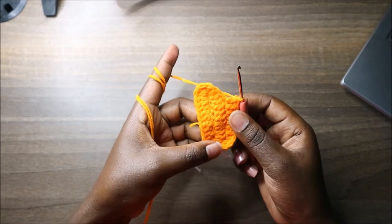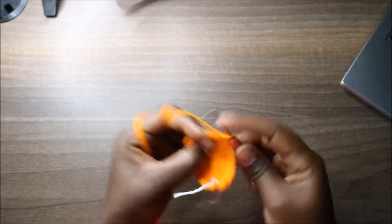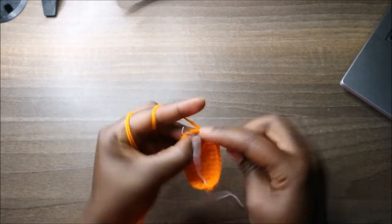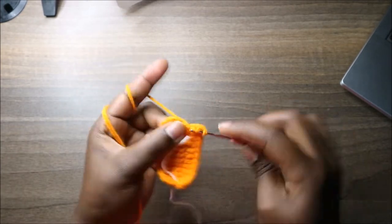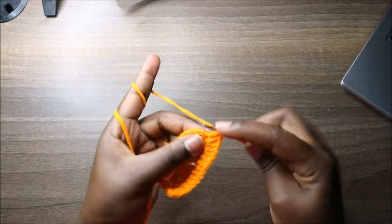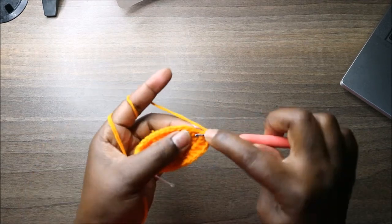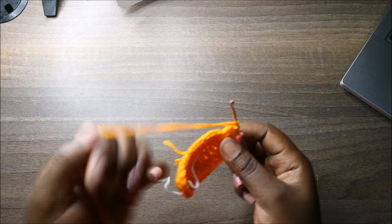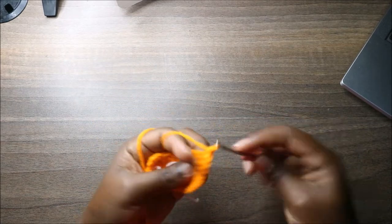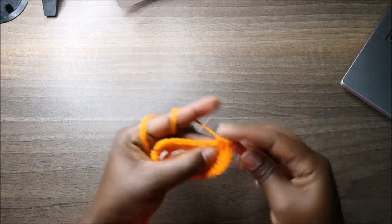After that do a double crochet increase in the next five stitches — increase one, two, three, four, and five. Then do eight double crochets: one through eight.